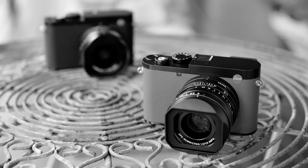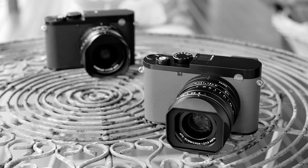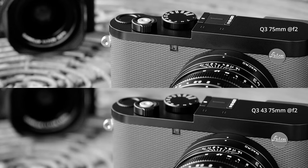Let me show you a couple of examples. This picture is taken on the Q3 43 at f/2 at 75mm crop, and this one is taken on the Q3 at 75mm crop also at f/2. If I put them side by side, you'll very clearly see that the Q3 43 has a stronger out-of-focus fall-off in the background, which is what a lot of people like. For portraits, this camera is superb.